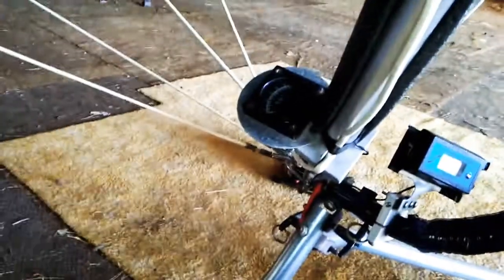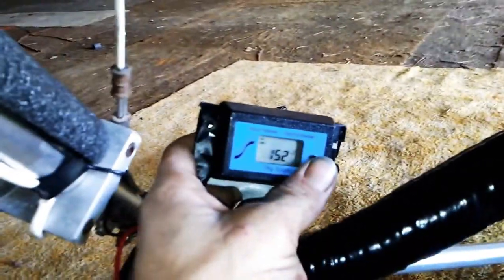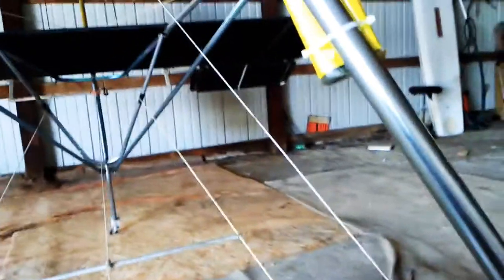I'll just bring this seat down. Once you're in, you tie your legs in and there are shoulder straps too. Looking at the gauges here on this side — you've got your RPM, your hours, and the elevator control lever again.